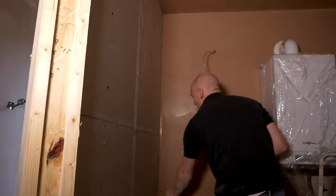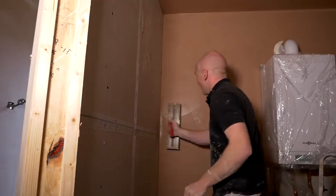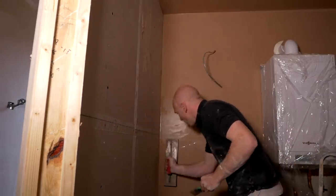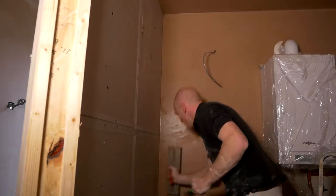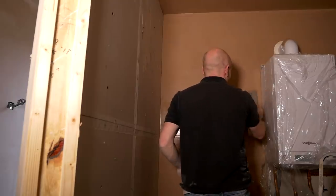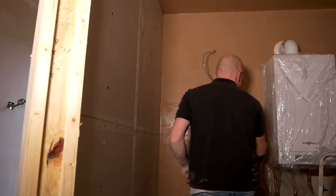Five minutes to go and I think we can just about do it. I've done the wash up, all the buckets, which gave it five minutes to dry. It's quite enough for me to do a final trowel, which will be good enough. Not that you'll ever see that bit.